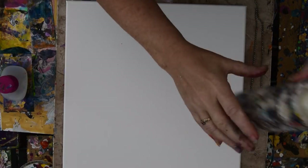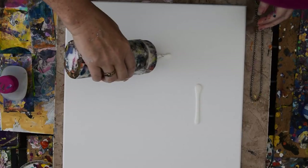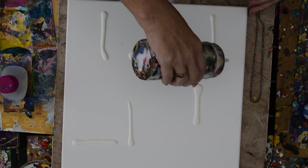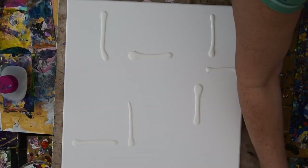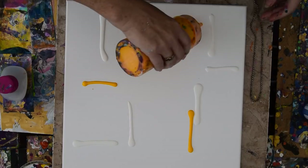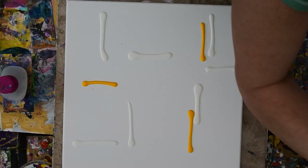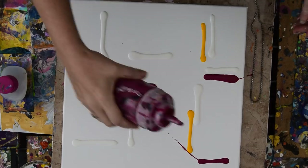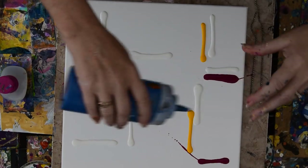I haven't been using any white paint. I want to do something completely different than I have been doing. I'm just going to put my colors down and hope that I make the right choices.